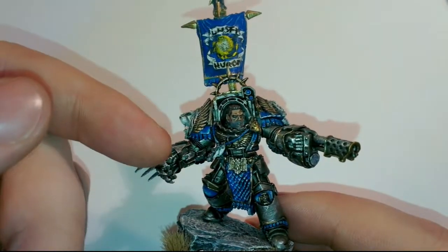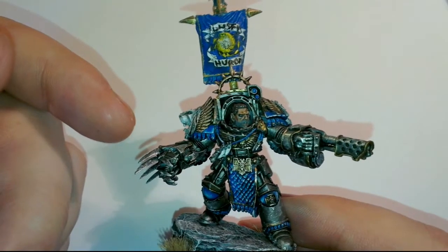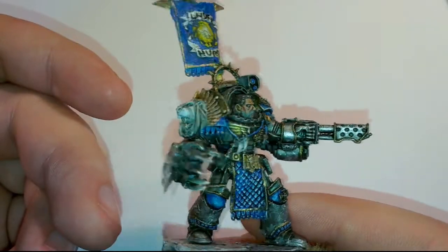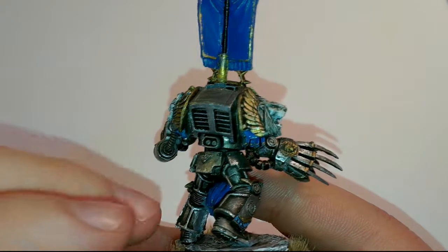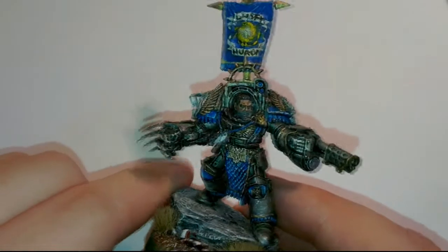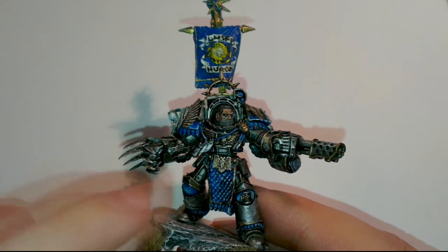I've been experimenting with a new gold — this is Valetio Old Gold. It's a liquid alcohol-based gold, it's really, really good, and it gives a really solid gold finish. What I did was paint that on, then wash it with Badat Black, and then highlighted it with Mithril Silver, as you can see on the Imperial Eagle down there at the bottom.